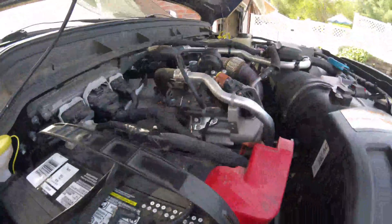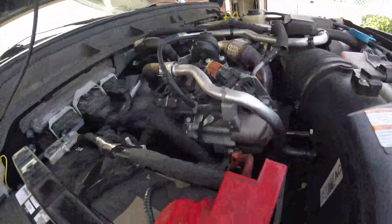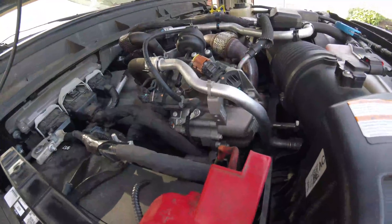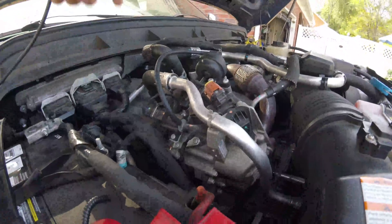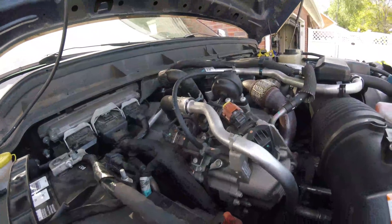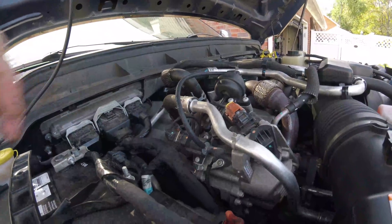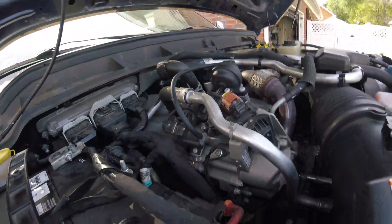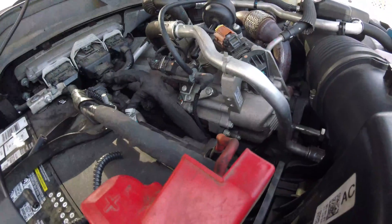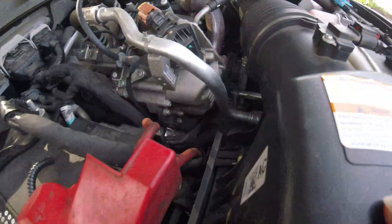I cleared the codes and hopefully they don't come back. I'm pretty sure that solved the issue — this thing's been doing that for a while. Everywhere I looked online was telling me it's the EGR cooler and that I need to take it apart and clean it or replace it, when honestly I believe this vacuum hose has been my problem the whole time.